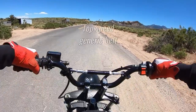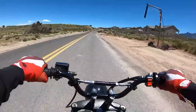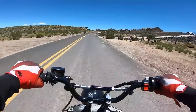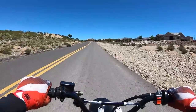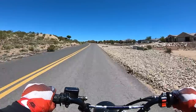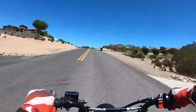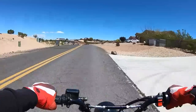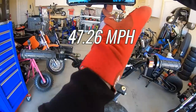Now we have to beat 50.15 with the five dollar and 55 cent belt for top speed. We did 47.26 mph — it lost a lot of top speed. So the generic belt got beat by the Go Power Sports belt: it was slower at top speed and it wasn't as quick on the 0-30.